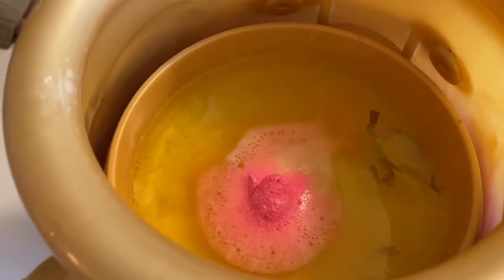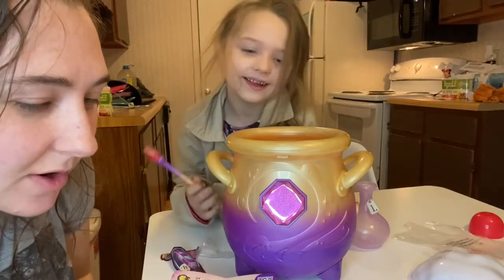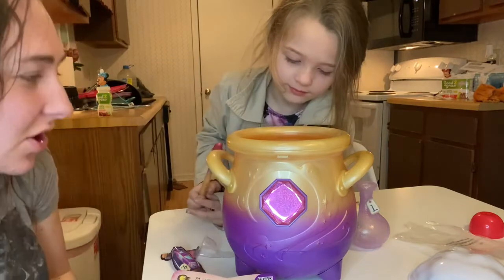Now we tap it — tap tap tap. Drop in your crystal jam, here it is. Stir.